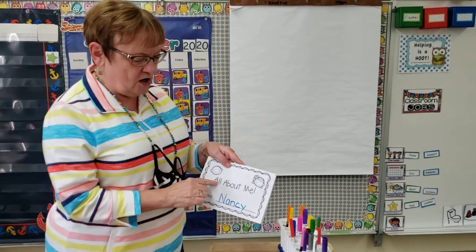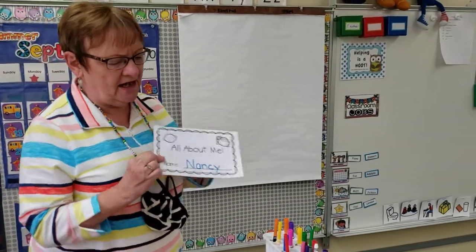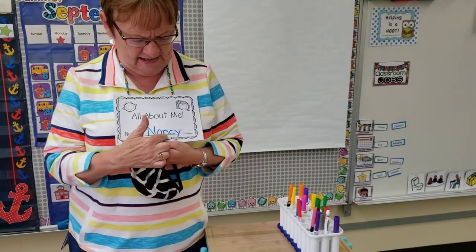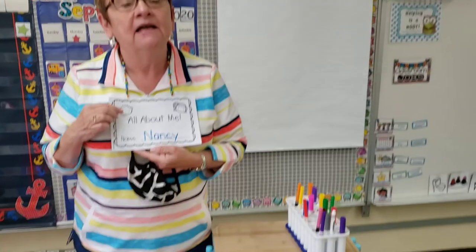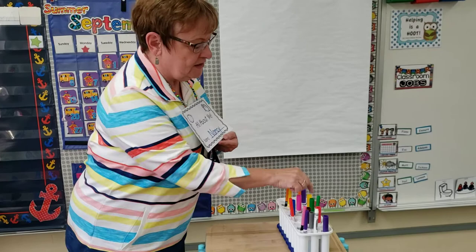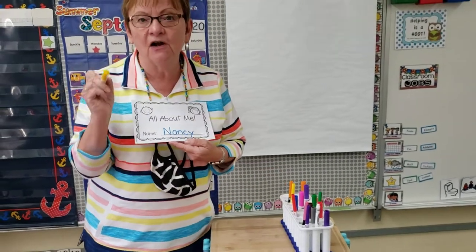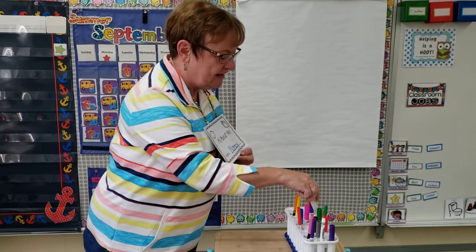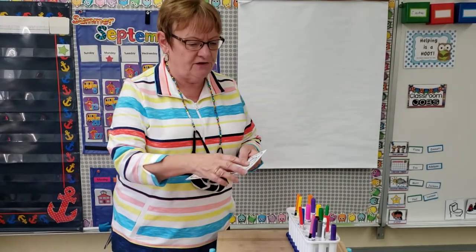So the first page says All About Me, and I wrote my name Nancy — N-A-N-C-Y. Now you'll write your name. If your child doesn't write their name, just take a yellow marker or highlighter and write it and they can trace over it. That's an easy way to practice your name.